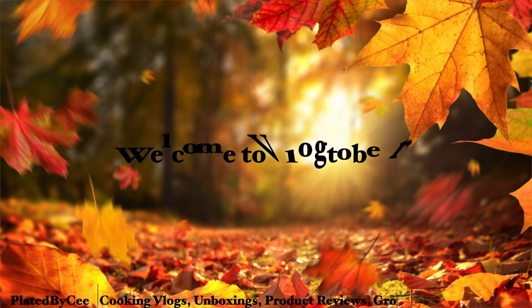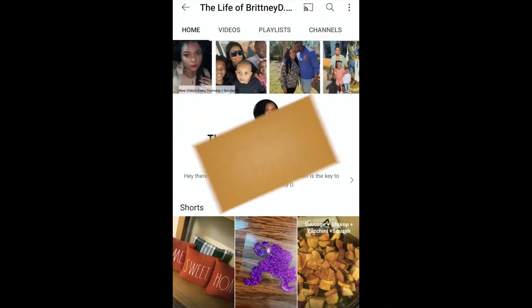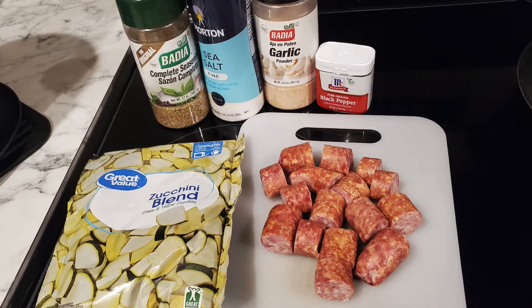Hey y'all, welcome to a new episode of Vlogtober. This video is inspired by the life of Brittany D. — I follow her page and her channel is amazing, guys, so definitely go over and check her out.